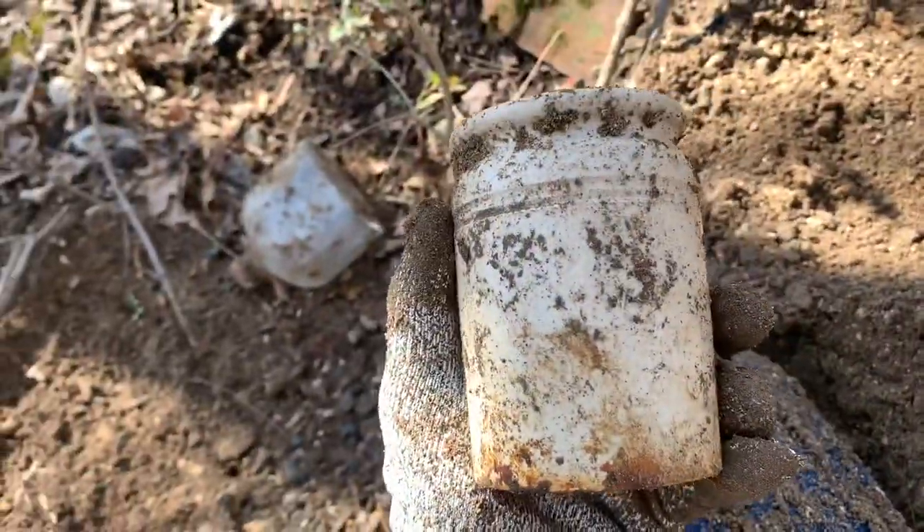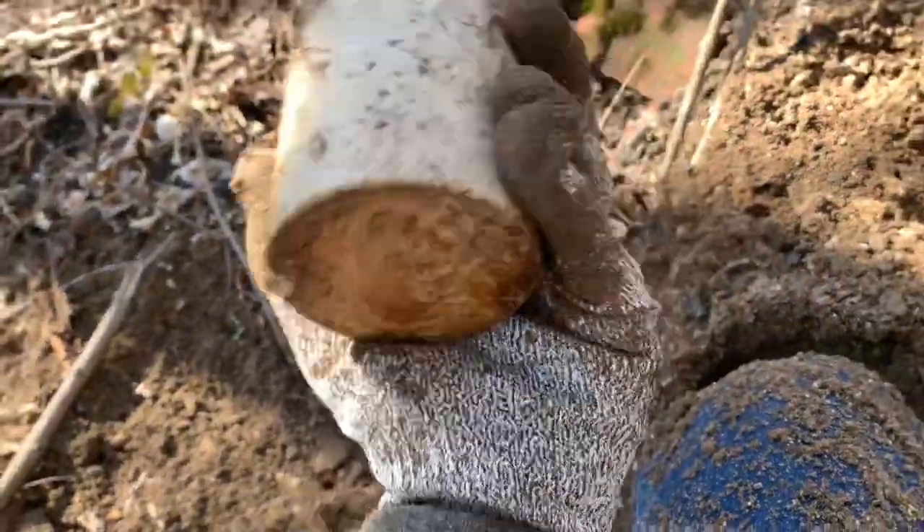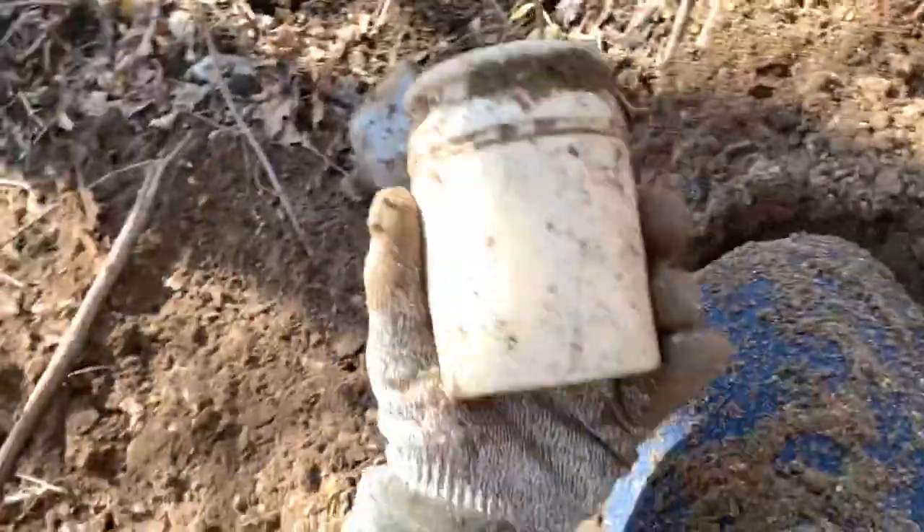Hey guys, just got something really good. Look at this crock — nice, probably English, but still pretty nice. It was inside of this jar — this container — which I would have taken if it wasn't cracked. This is nice.